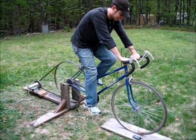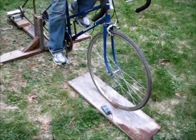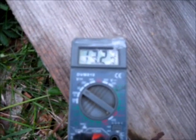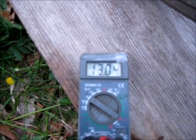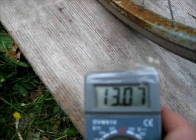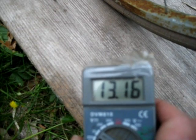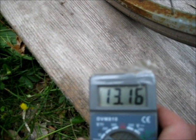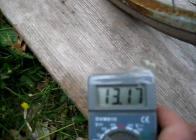Now we have the voltmeter hooked up to the batteries. It's fluctuating a little because the power curve of a bicycle is a bit jerky — you have that push and pull action while pedaling. But this is the battery voltage right now, on the other side of the diodes that I have.